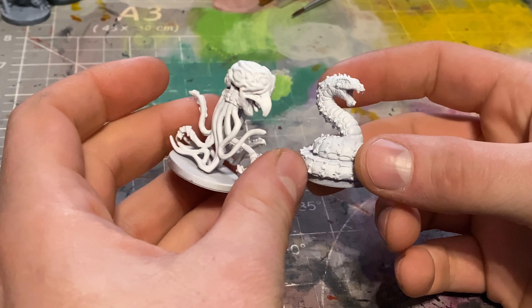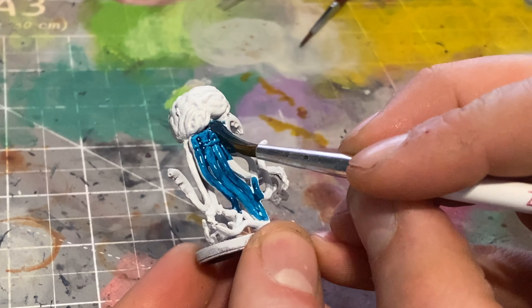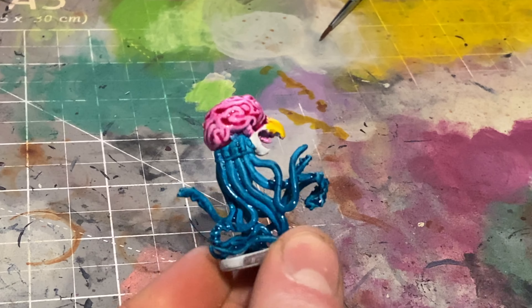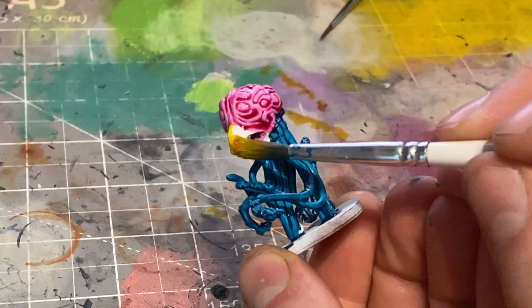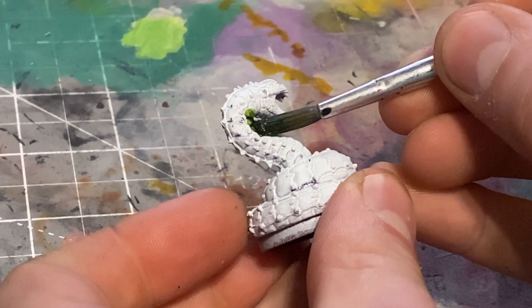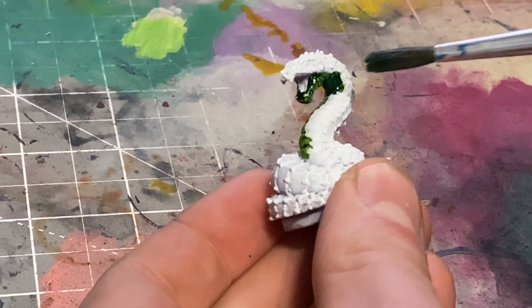Moving on to the next two miniatures - old ones from a D&D board game primed pure white - I figured this would give me an opportunity to see what these colours look like without darkness underneath. For this tentacle creature I sloshed on some blue, some pinks for the brain, and yellow for the beak, and I did it in about two minutes. Moving from one wet layer to the next it didn't blend too much, which was quite nice. Using a white undercoat unsurprisingly makes these colours pop a lot more, so it's certainly worth considering that initial undercoat.